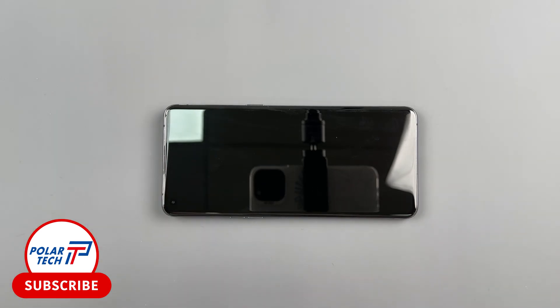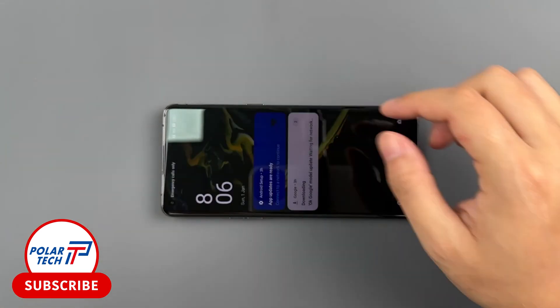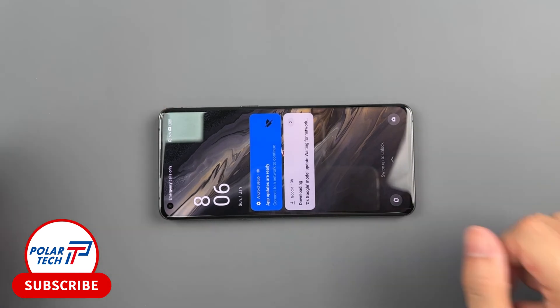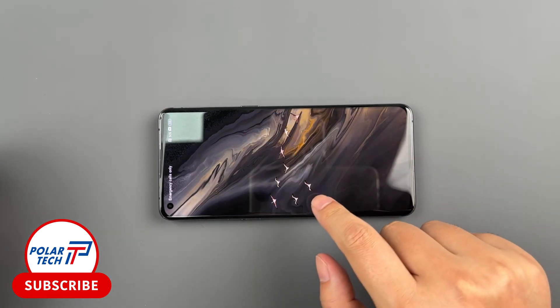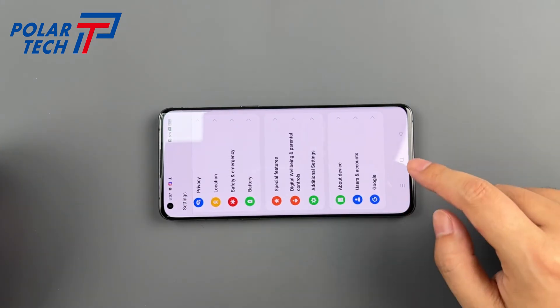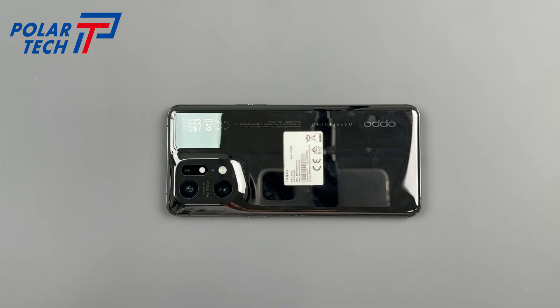Oppo has consistently been pushing the boundaries of smartphone technology, and the Find X5 Pro is a testament to that commitment. This flagship device is a powerhouse of performance, boasting cutting-edge features that set it apart from the competition. We're going to tear it down today.